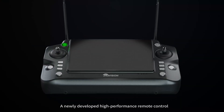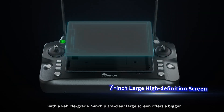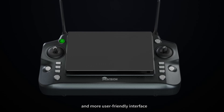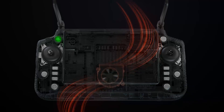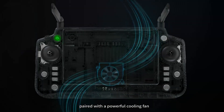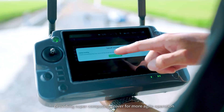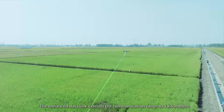A newly developed high-performance remote control features a vehicle-grade 7-inch ultra-clear large screen for a bigger and more user-friendly interface. Built in with a 6-nanometer 8-core vehicle-grade AI processor paired with a powerful cooling fan, it provides supercomputing power for more agile operation. The enhanced data link extends the communication range to 3 kilometers.